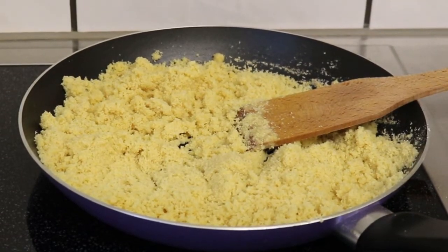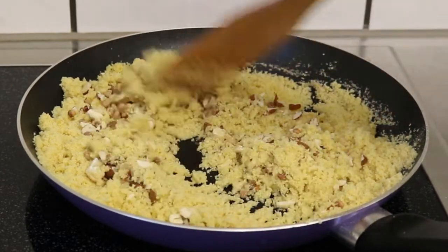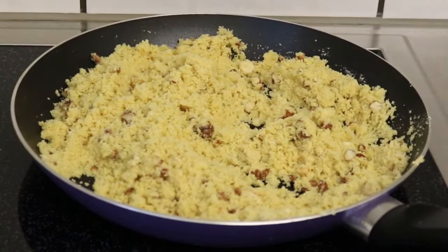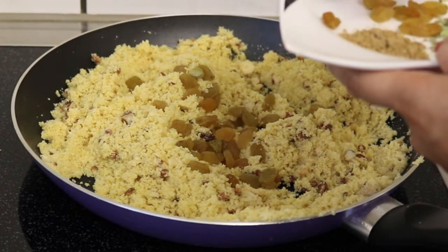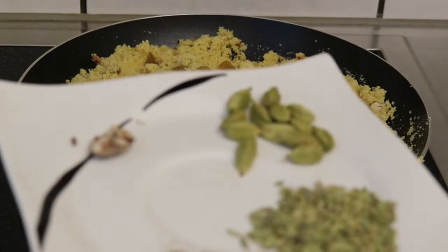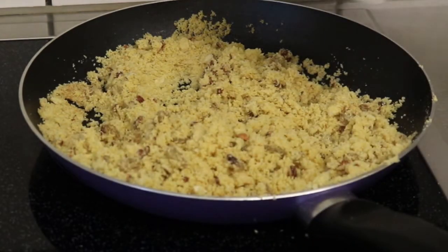सूजी हल्का सा भून गई है। इसमें हम एड करेंगे जो भी dry fruits लिए हैं — वो सारे dry fruits इसमें एड करेंगे, क्योंकि सूजी के साथ वो भी अच्छे से घी में रोस्ट हो जाएंगे। किशमिश भी एड करेंगे। और जो इलाइची, सौंफ लिया है, उसे हम मिक्सर में बारिक कर लेंगे। अच्छे से मिक्स कर लेंगे। लाइची, सौंफ और जायफल की पाउडर बनकर रेडी है — यह पाउडर हम सूजी में एड करेंगे।